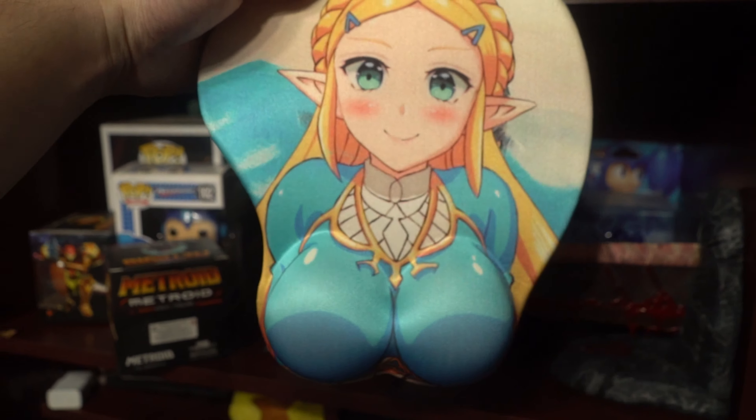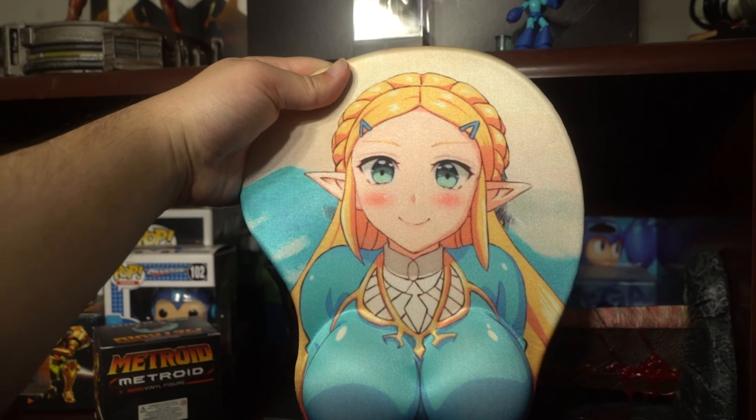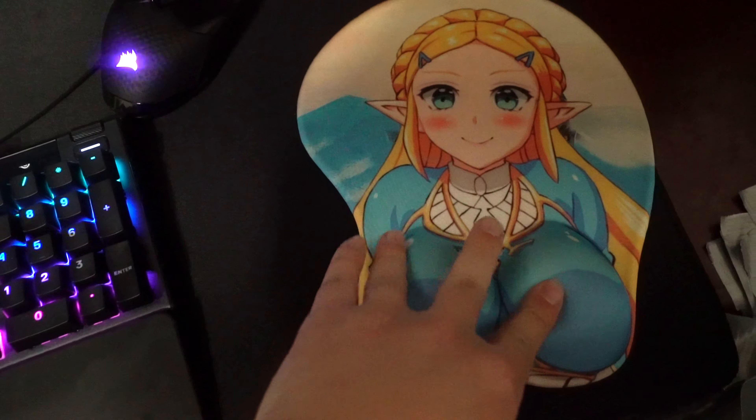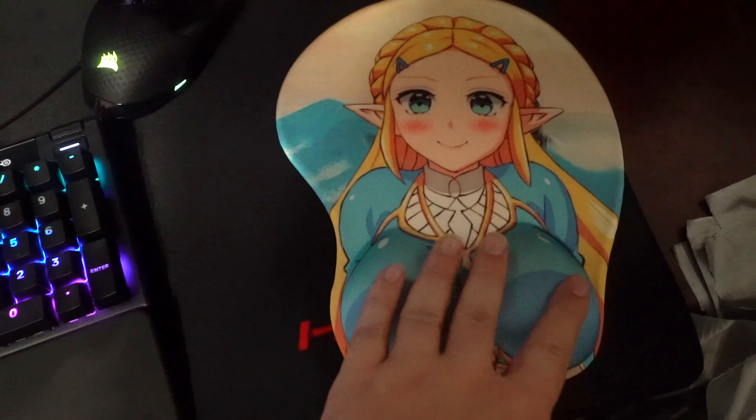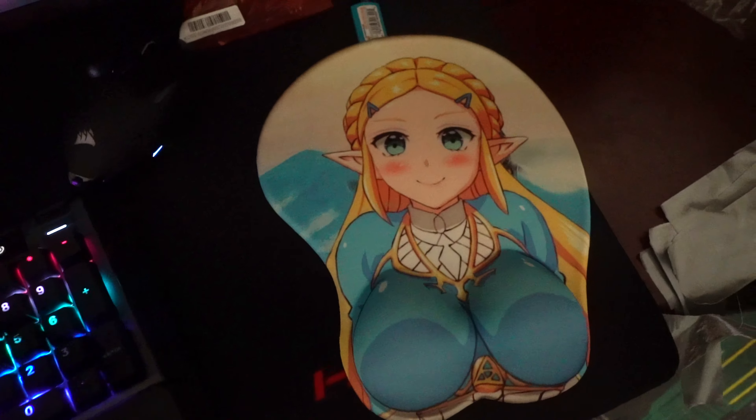Let's look at this in the light — let's admire the beauty of the art. Oh yeah, I can think of a lot of uses for this. It's quite soft, very very soft — it was a good purchase. And if you prefer to be a superior gamer and use a trackpad, you can always use this as a coaster.